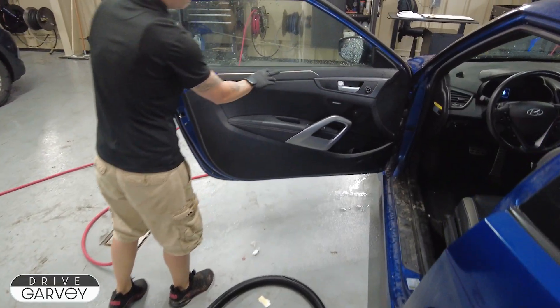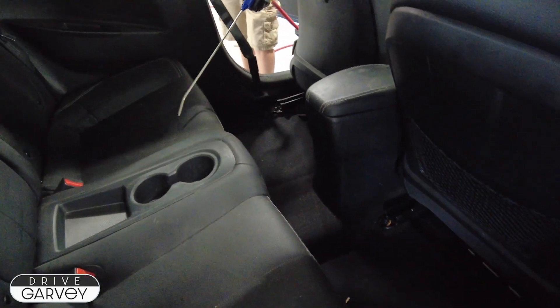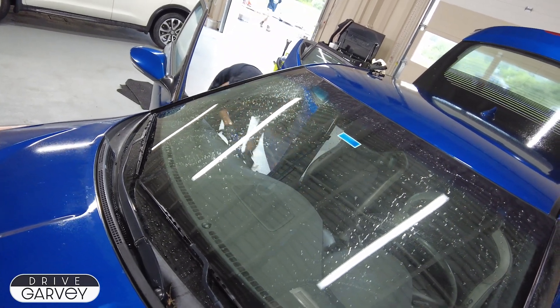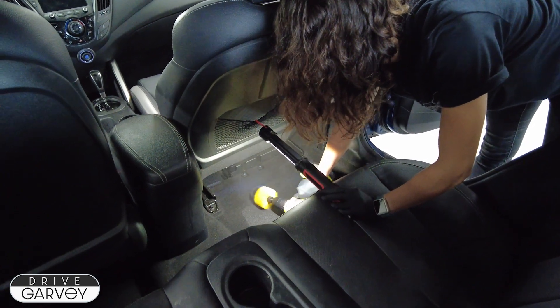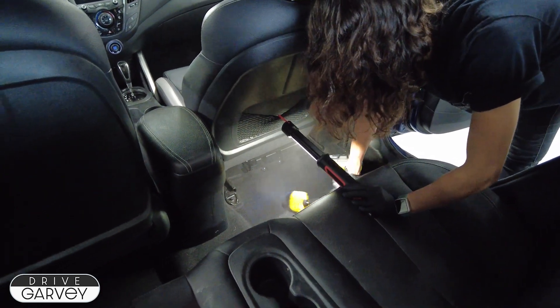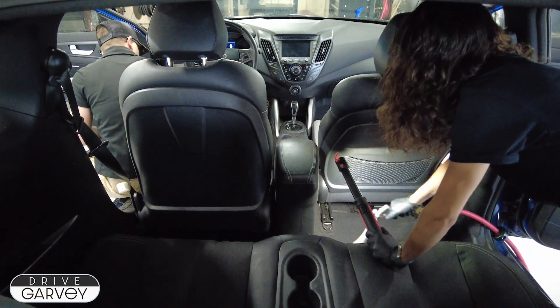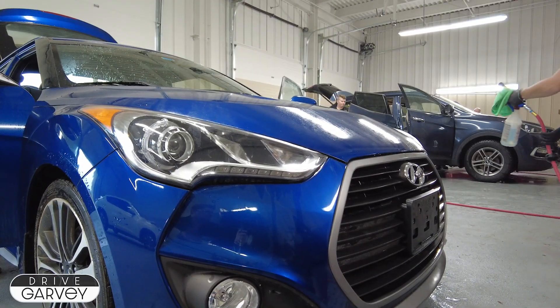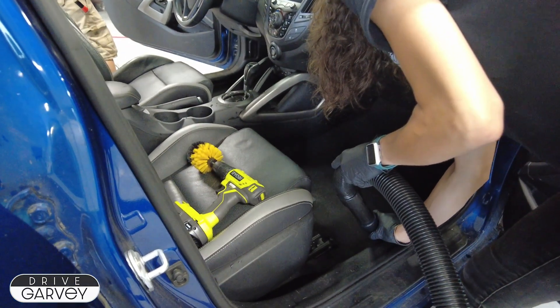Cars that don't come in with so much stuff inside get to start at the next step, which is loosening up any dirt and sand that's ground into the soft surfaces of the car. This can be done with an air gun, tornado gun, or power tools. Especially in the carpet, other people have been stomping dirt in for years and it needs to be teased out of place. A foaming agent is also helpful for the more stubborn dirt. Once that's loosened up, it's time for a second round of vacuuming to get it out of the car for good.